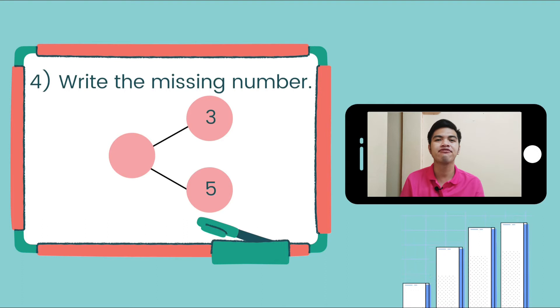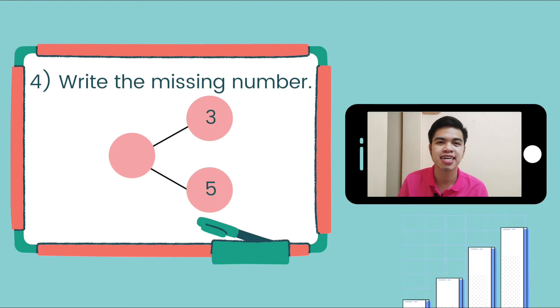Next: 3 and 5. So what is it? What do you think, kids? It is 8.